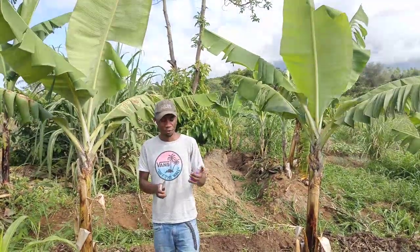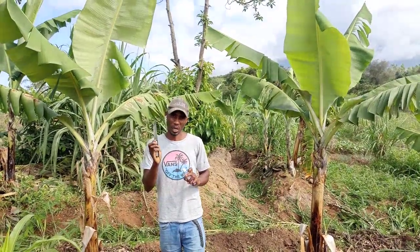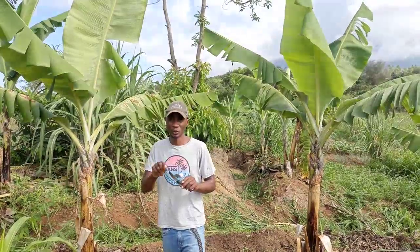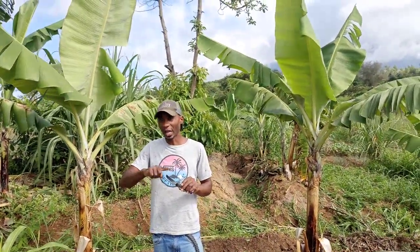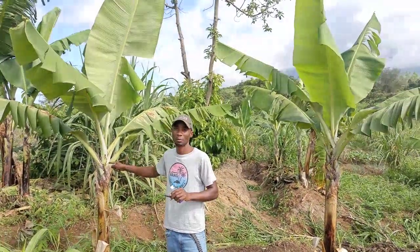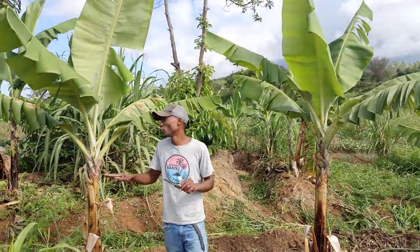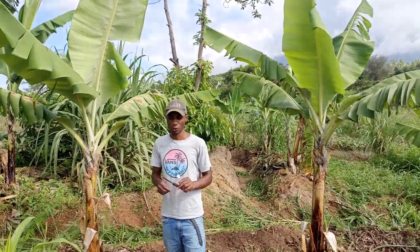So the whole idea is, first of all, I have to sterilize my knife. We do this because we want to remove the germs and other microorganisms that we could transfer to the plant. We just want it to be clean — we don't want to infect our plant with any kind of diseases.